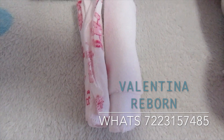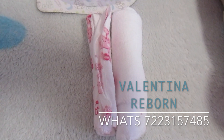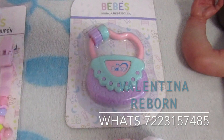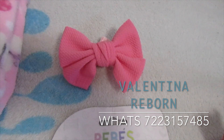También les voy a enviar unas toallitas para la hora de tomar el biberón, para que no se manche la bebecita. Y también un juguetito, es como un bolsito — sonajita, súper bonito.